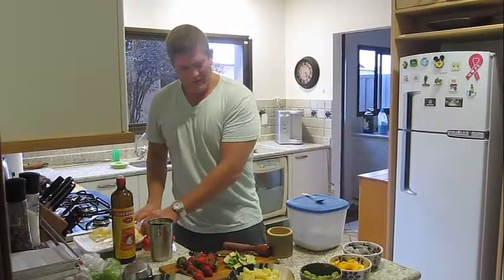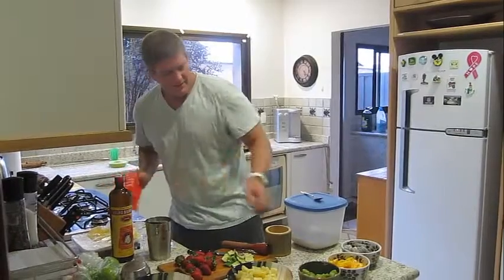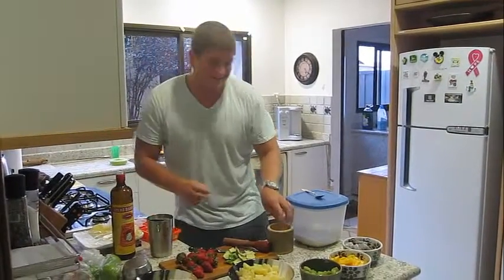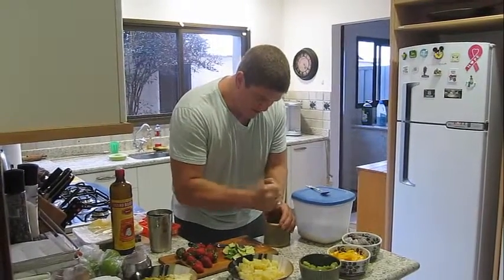After that's done, you're going to put in ice cubes. And I think the other secret to why these are so awesome is that you bring in ice and you crush them up.